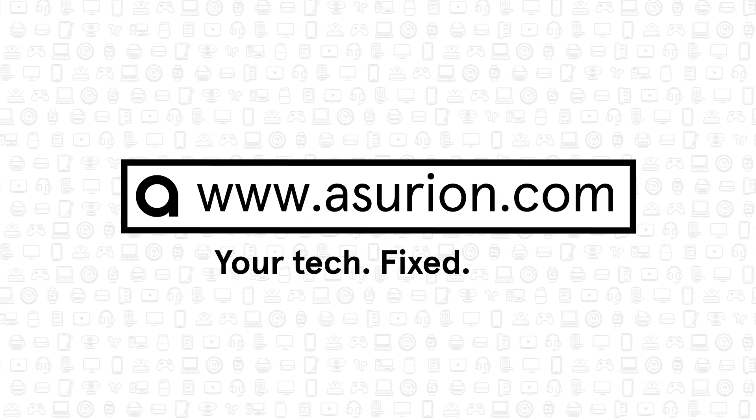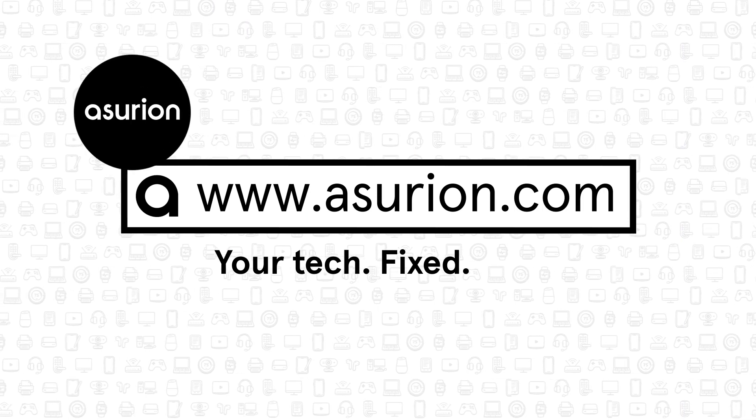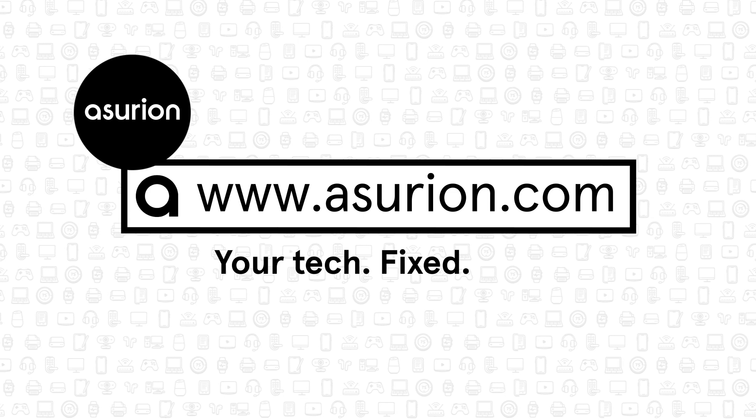For professional help fixing and caring for your tech, visit Asurion.com. And don't forget to like and subscribe to our channel for more tech tips.